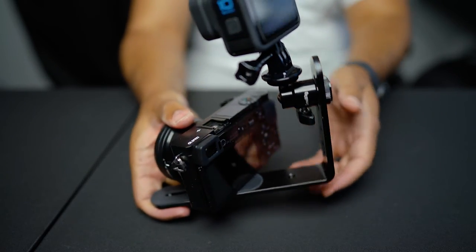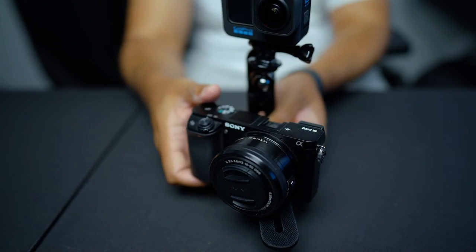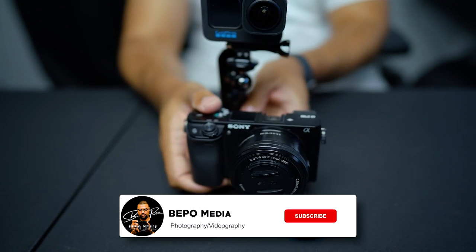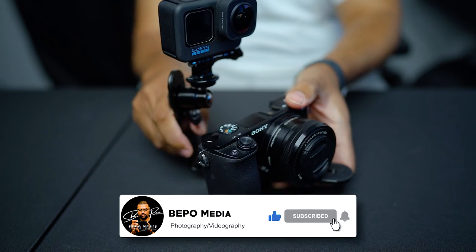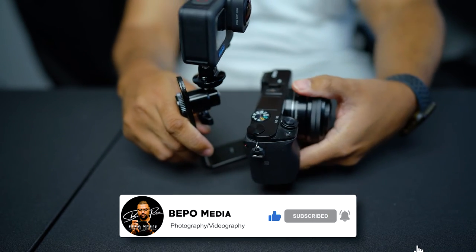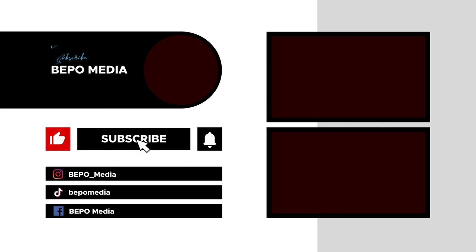If you don't want to miss out on future videos like this, as well as a variety of other useful content around photography, videography, and motion graphics, make sure you subscribe to this channel and let me know if there's anything you specifically want me to cover. Now take care of yourselves, and I'll see you in the next video.